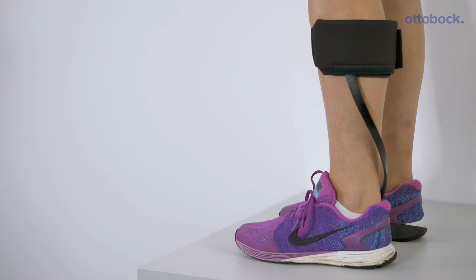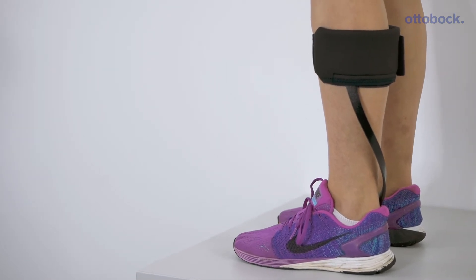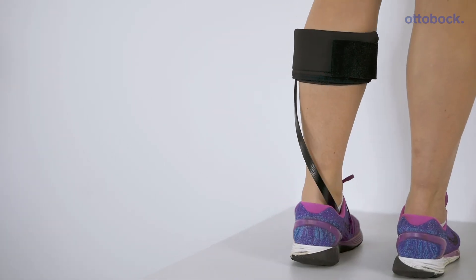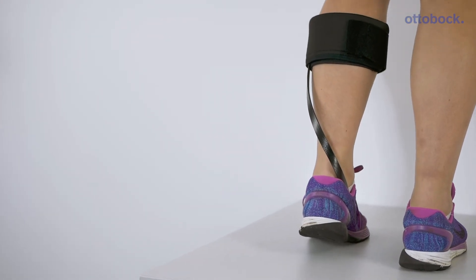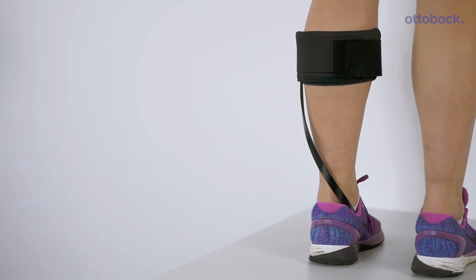The walk-on flex and walk-on trimmable — both of these braces can be used for forefoot loading when climbing stairs or crouching. The full range features a trimmable foot plate and temperature-regulating outlast material on the calf and shin pad. This improves skin hygiene and user comfort.